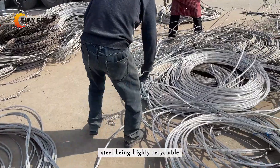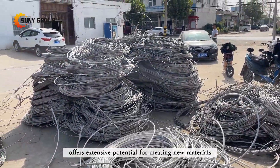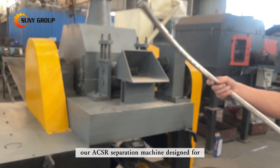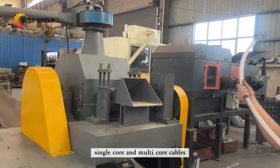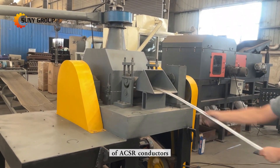Simultaneously, steel, being highly recyclable, offers extensive potential for creating new materials. Our ACSR separation machine, designed for single-core and multi-core cables, holds significant value in the recycling process of ACSR conductors.